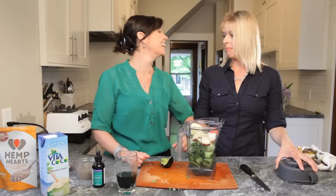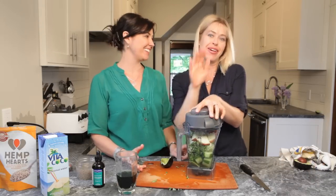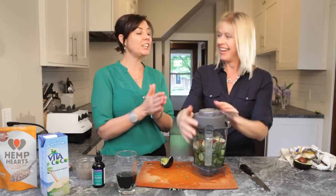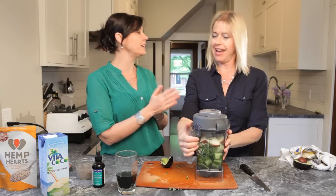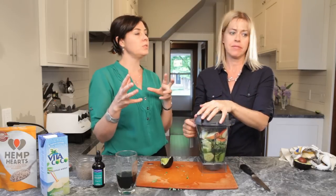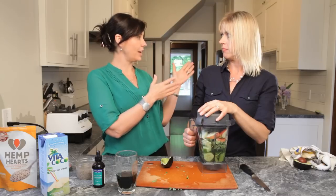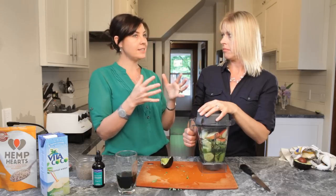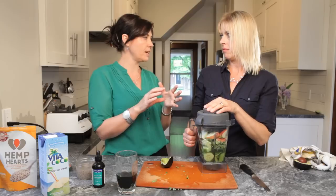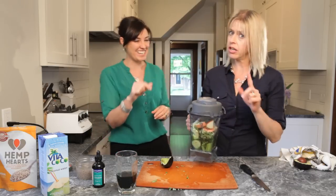You know what I put in? Maple syrup — just a little touch of that. And that's actually a really great point: greens and other cleansing foods can be quite bitter and astringent to the palate. So as we transition the diet to more alkaline, things can taste bitter. So a little bit of maple syrup or a little bit of raw unpasteurized honey is what we want. It's got to taste good. Just a touch.